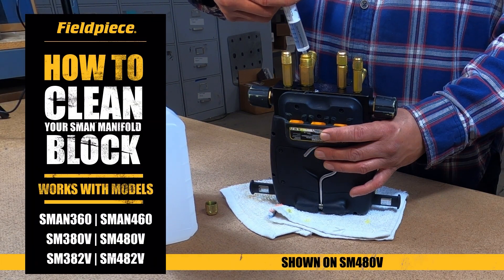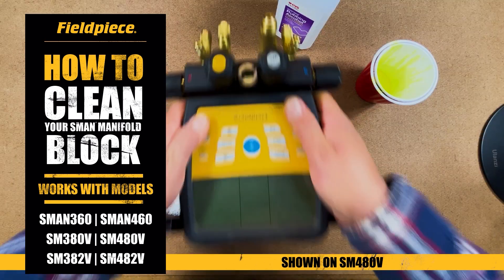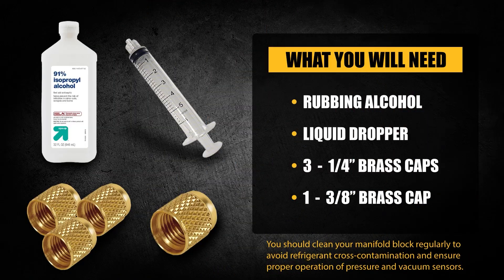Hey guys, today we're going to talk about how to clean out your digital manifolds block. To start this process, you will need rubbing alcohol, some sort of dropper or funnel, three quarter inch brass caps, and one three eighths brass cap.